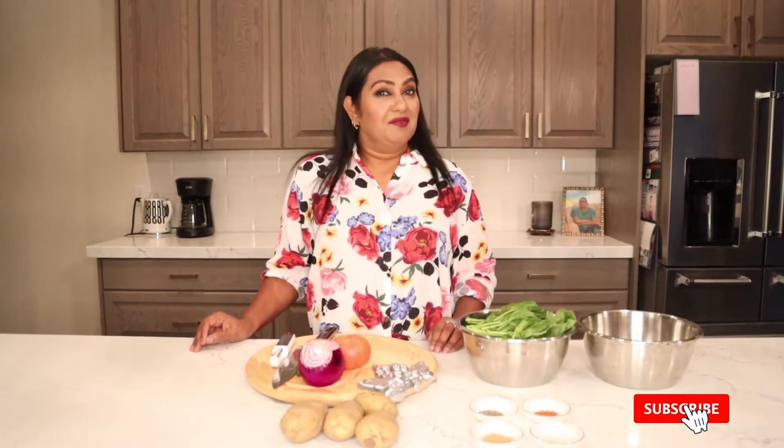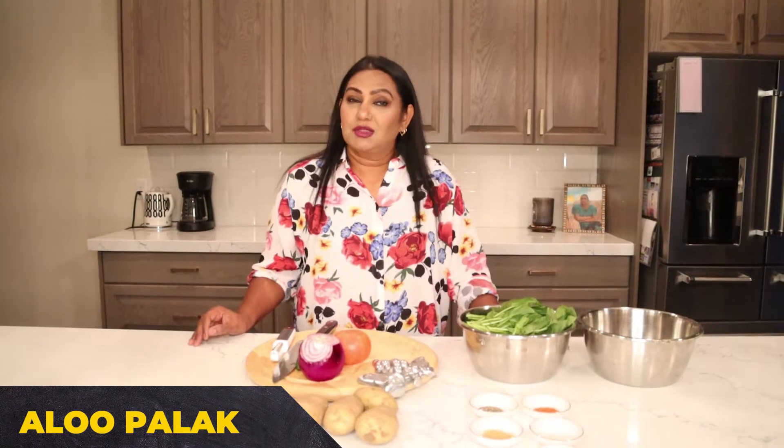Hi everyone, welcome to Aroma's Kitchen. Today I'm going to show you a very vegetarian, vegan dish, and it's my daughter's favorite. It's aloo palak — basically spinach and potatoes. Very simple, very quick, it's 100% vegan, and it tastes so good. So let's start.